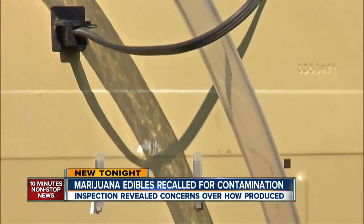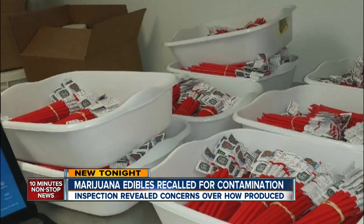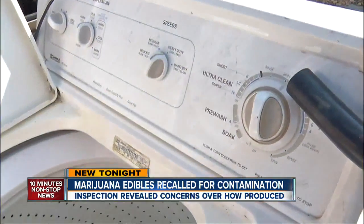And a food-safe version doesn't exist. He doesn't understand why the hash he makes is classified as both a food and a drug. Technically, nothing can be an ingredient and a drug at the same time.